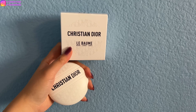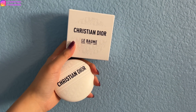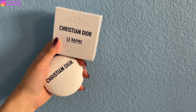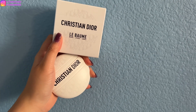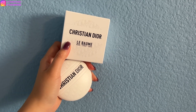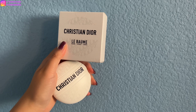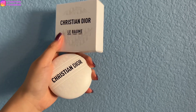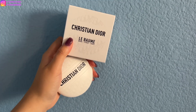I will be reviewing the Le Balm. This is brand new, just came out, and I'm really digging the packaging. Today I'll show you guys the packaging, the balm itself, and what I think about it. I'll be testing it for a week and let you guys know if I recommend purchasing it or not — or maybe you just want to purchase it as a collectible because the moisturizer itself is really nice.